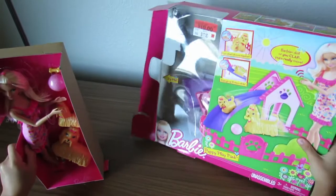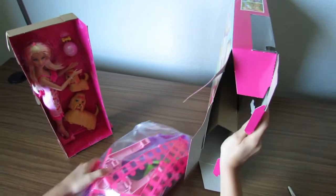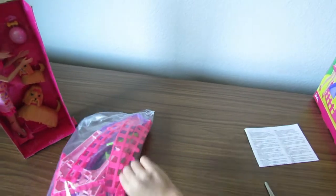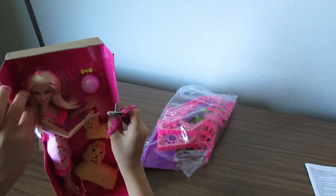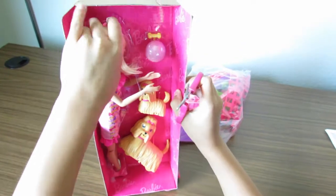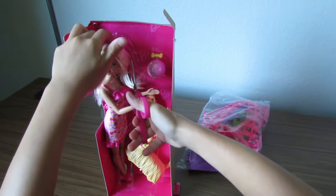There's Barbie and the bone and the puppies. And here are the pups. And here are the instructions, which I don't really think I'll need them, but just in case. So first, let's clip this Barbie. We have to make sure that we don't cut her hair — she's got beautiful hair, so we don't want to cut it. There we go. And then we need to cut right there, but we'll do that after we cut this.